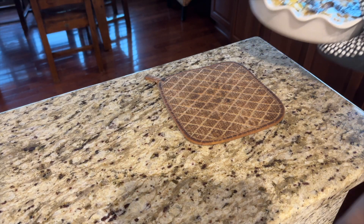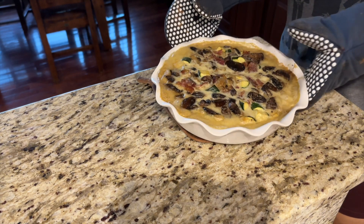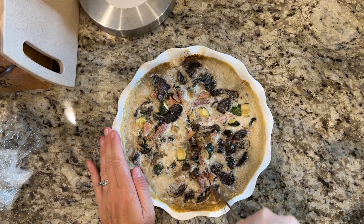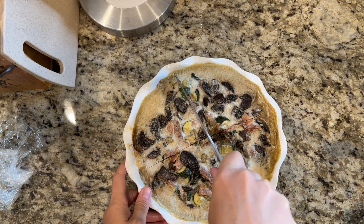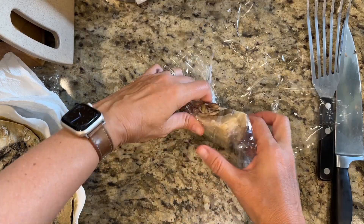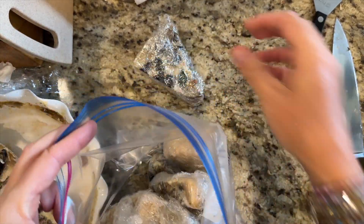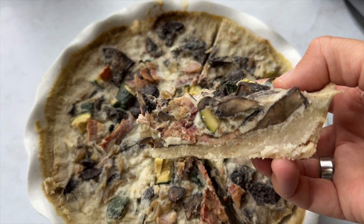Remove from the oven and let sit for 20 minutes to cool. Then transfer to the fridge for another 3–4 hours to set. You can store it in the fridge for up to a week, or slice it and put it in the freezer for up to 3 months. Remember: thaw in the fridge. Do not reheat. Serve it cold.